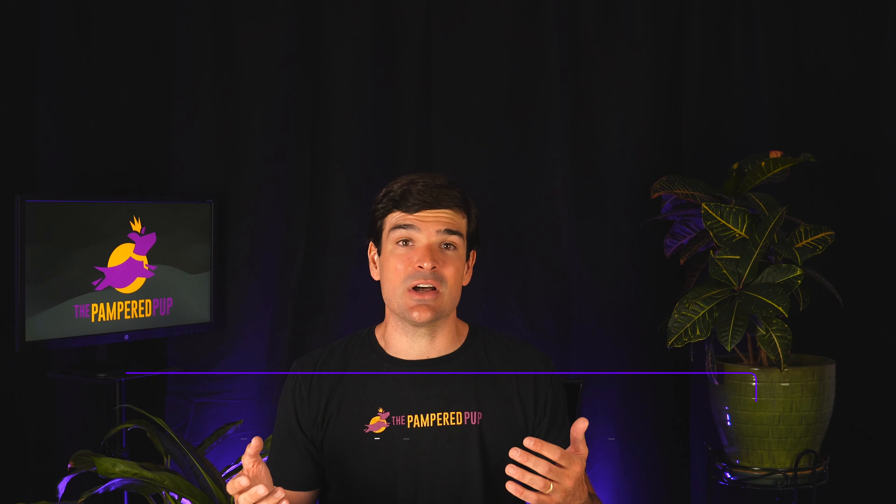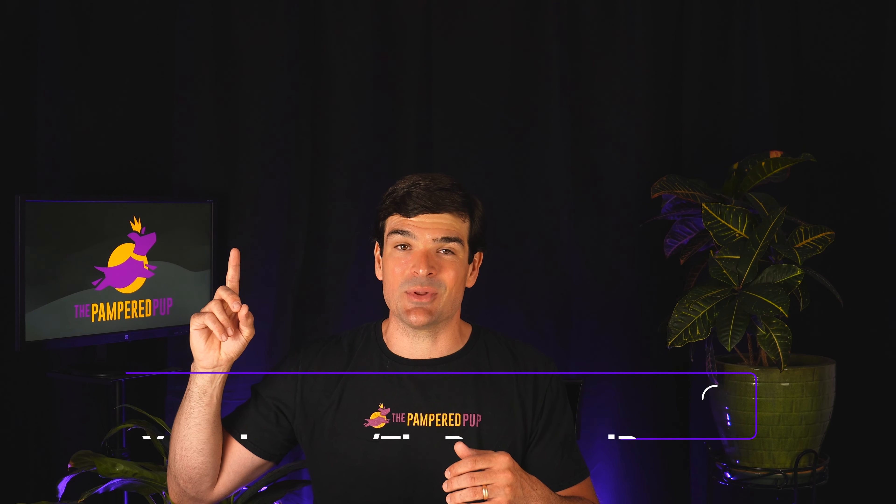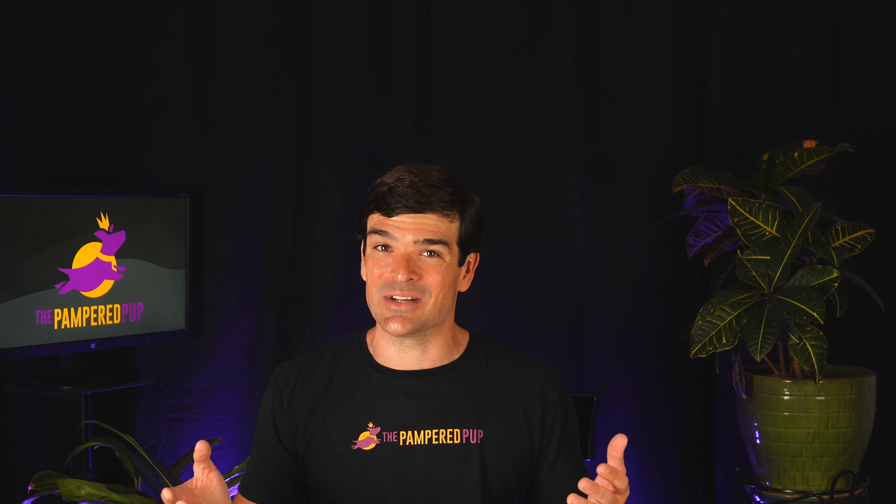Remember to check out the video description for my latest recommendations and links to any deals. You can check out more reviews and comparisons of invisible dog fences right here on this channel, and I'll leave my review of the Spot On GPS dog fence playing right here. Until next time, dog lovers — keep those tails waggin'!